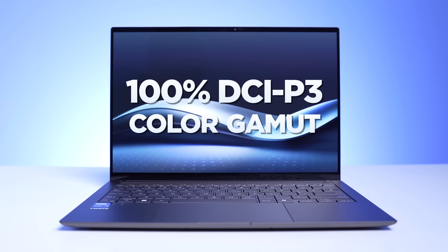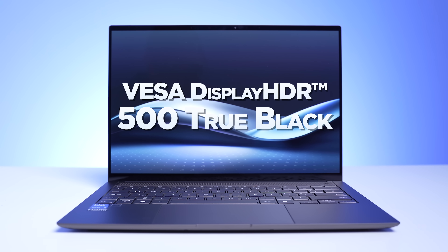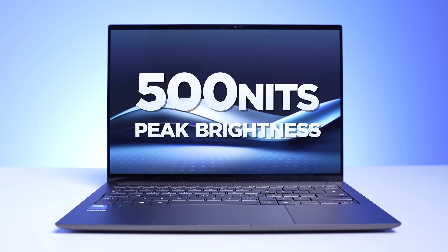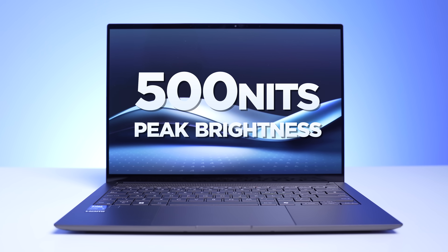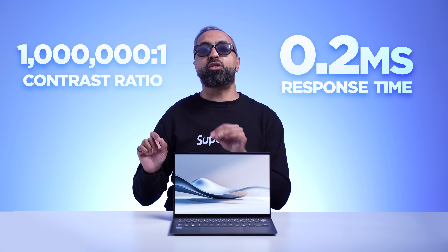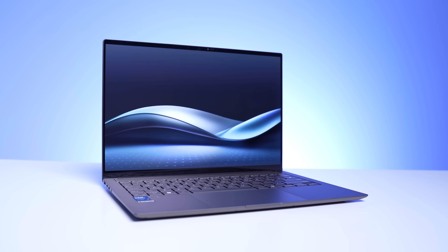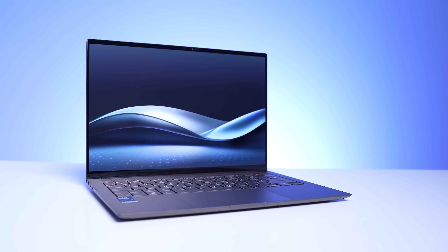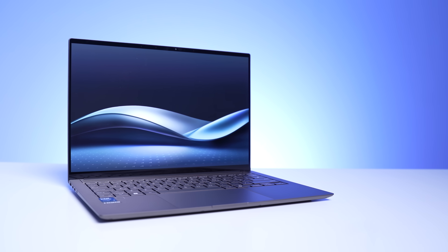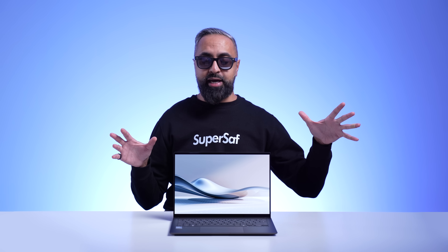This has a 100% DCI-P3 color gamut, it's Pantone validated, it has VESA Display HDR 500 True Black, and it's got a 500-nit peak brightness. We've also got Dolby Vision support, a 1,000,000 to 1 contrast ratio, and a 0.2-millisecond response time. It's also very easy on the eyes with a TÜV Rheinland eye certification, and it emits 70% less blue light than standard LCDs.